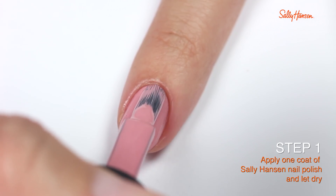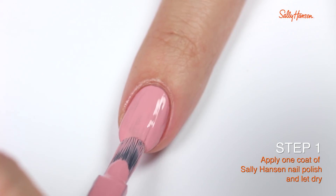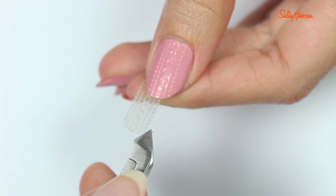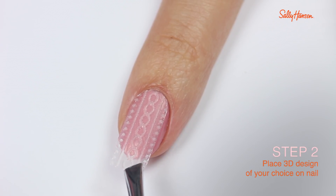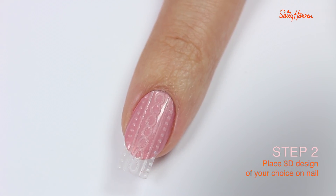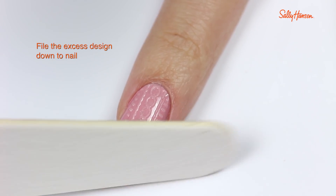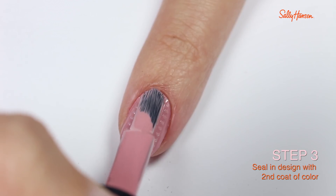First, you want to apply a base color — I'm using Rose to the Occasion from Sally Hansen's Complete Salon Manicure collection. Once dry, pick an applique. I'm going to trim around the edges so it fits better at the base of my nail, then carefully apply it to the nail.